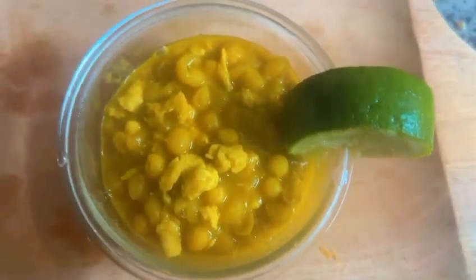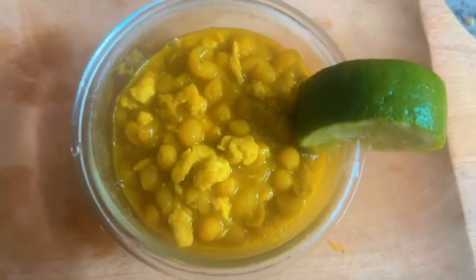You may serve khugni with a slice of lemon, and if you prefer onions then you can top it up with onions as well.